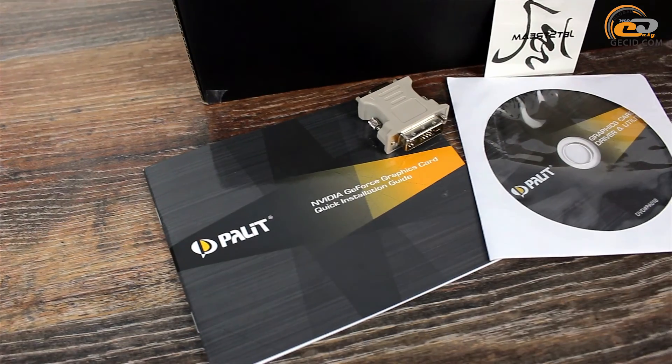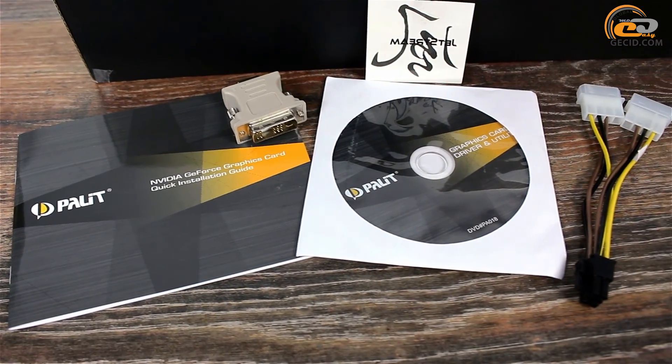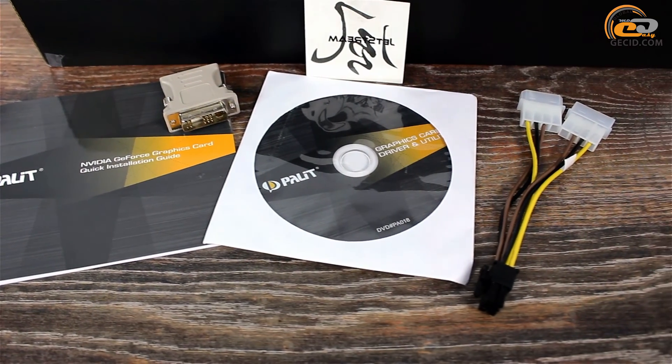The package of the graphics card includes a manual, software CD, adapter for video card power, and an adapter from DVI to D-Sub.